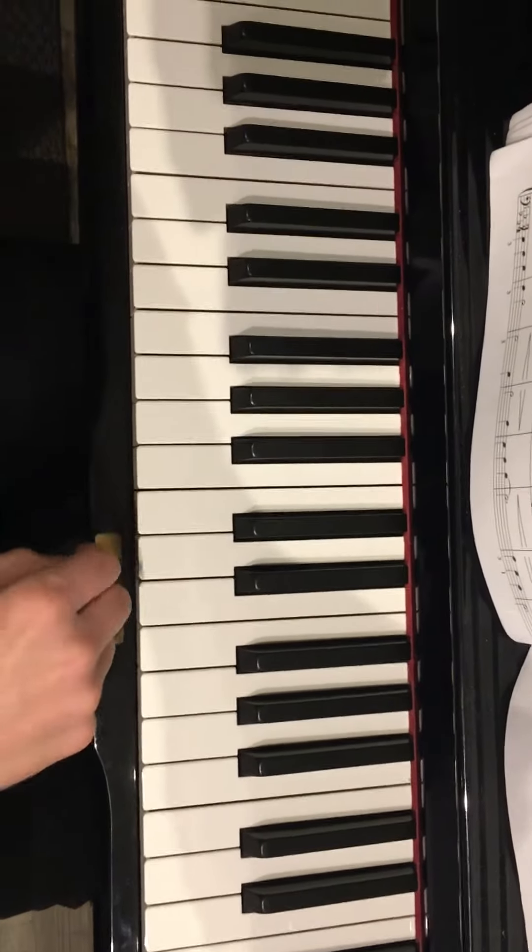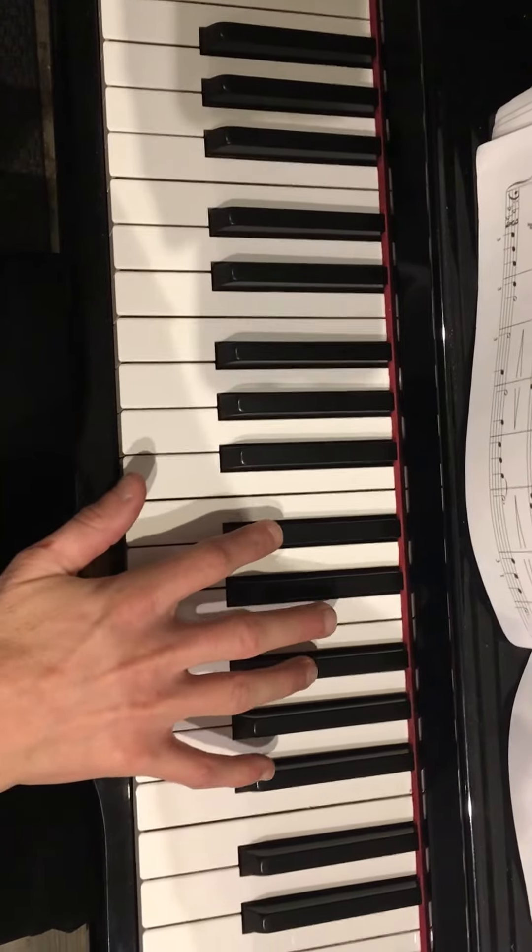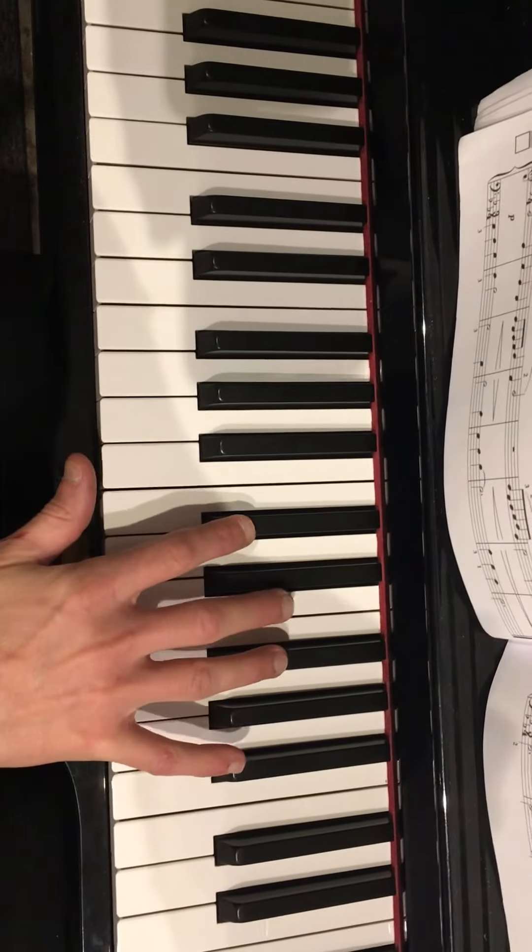All right, Charlie, this is the song by Hur. You go to the middle C, and then go to C-sharp with your second finger and F-sharp with your fourth finger. And you play each chord twice with a pause in the middle like this.